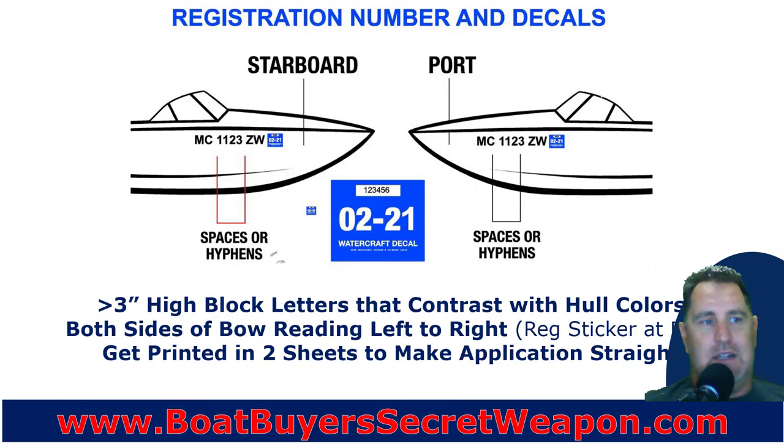Next, you need to put your registration stickers on. Some recommendations and guidelines: they've got to be at least three inches high and they prefer block lettering so it's easy to read. Make sure it contrasts with the hull — if you've got a black hull, use white, silver, or gray; if you've got a white hull, use black, navy, or red. You put it on both sides, left to right, and the registration sticker goes at the end of your registration number.